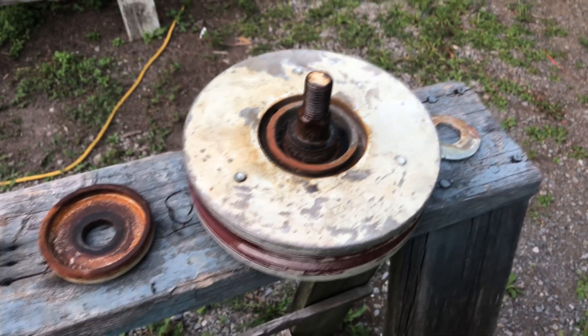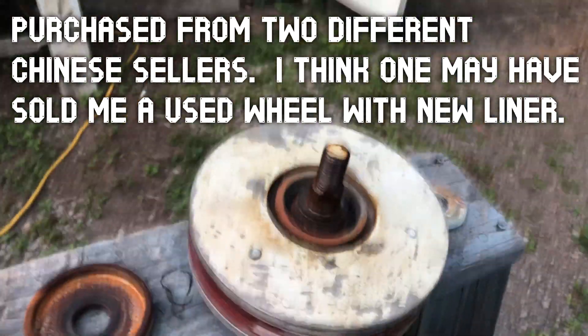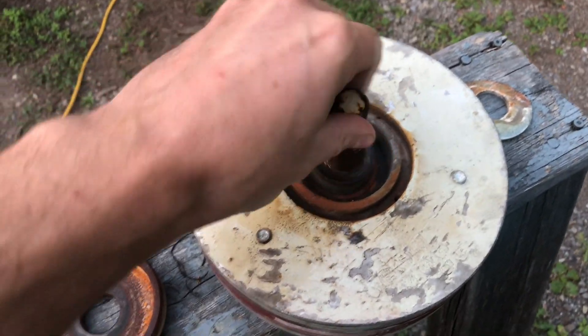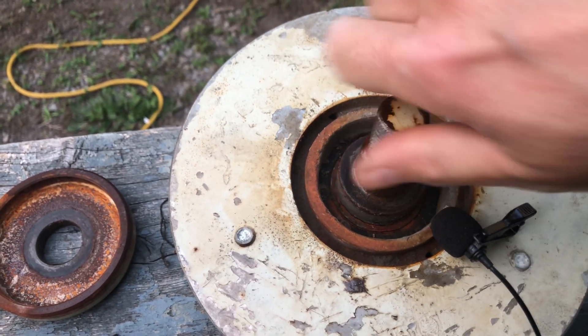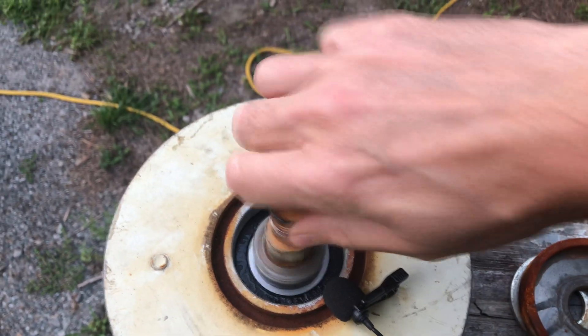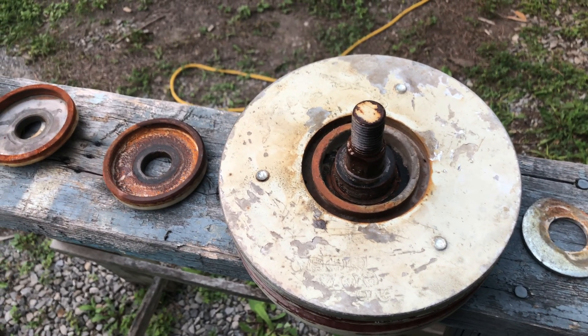In my last video I mentioned how they got these wheels from China and this one is pretty loud — the bearing's gone. I'll take the microphone and put it closer. Hopefully you could hear that. This is a new wheel from China with, oh I don't know, five hours of use on it maybe, less than ten for sure.